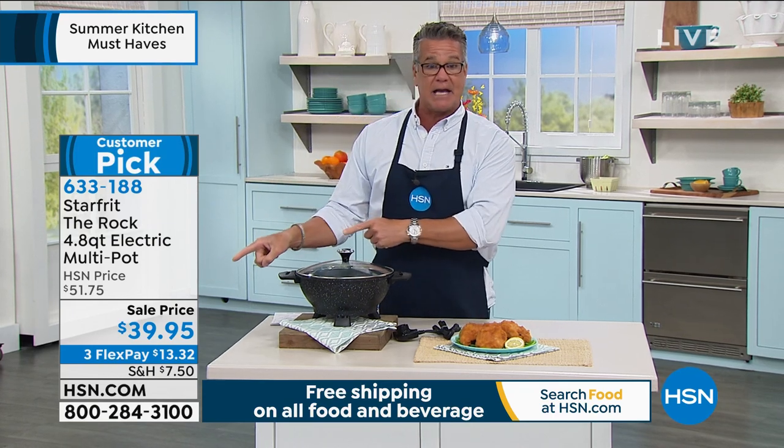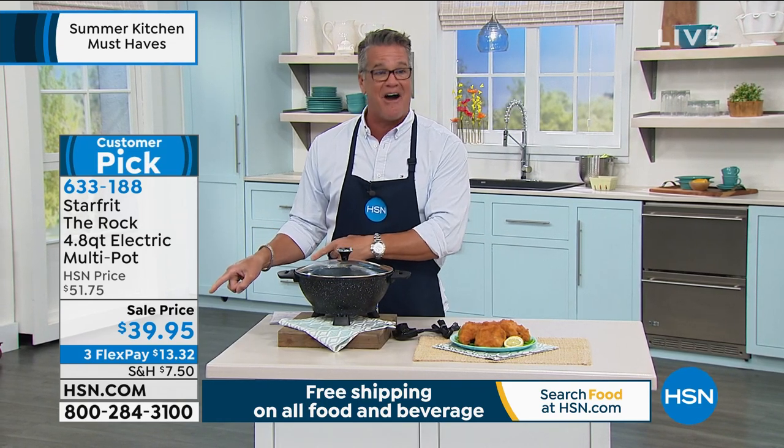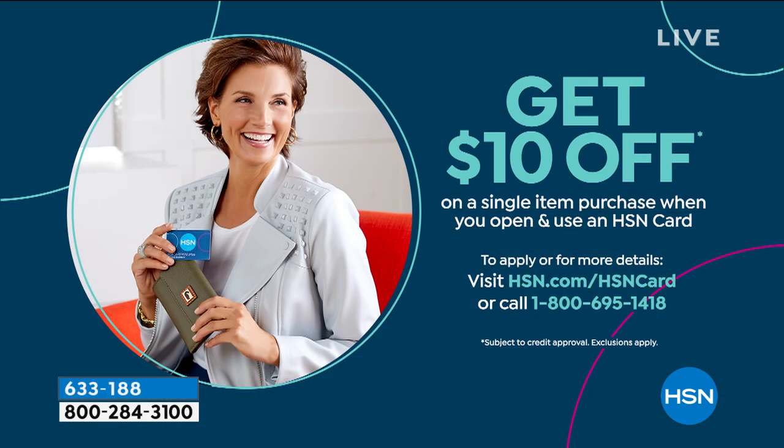It is $39.95. If you want to get it for $10 cheaper — if I haven't convinced you enough that this is a great pan at $39 — how about $29? If you get an HSN credit card, we'll put $10 in your account. Boom, you can take it right off the top.